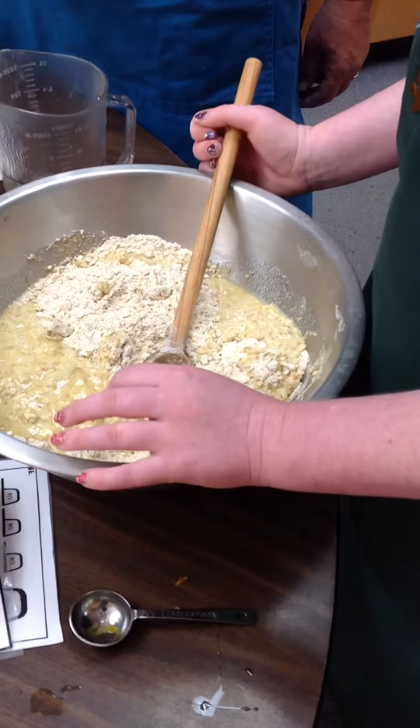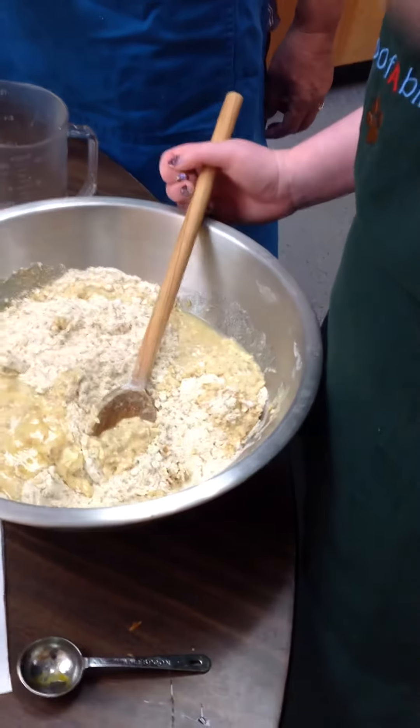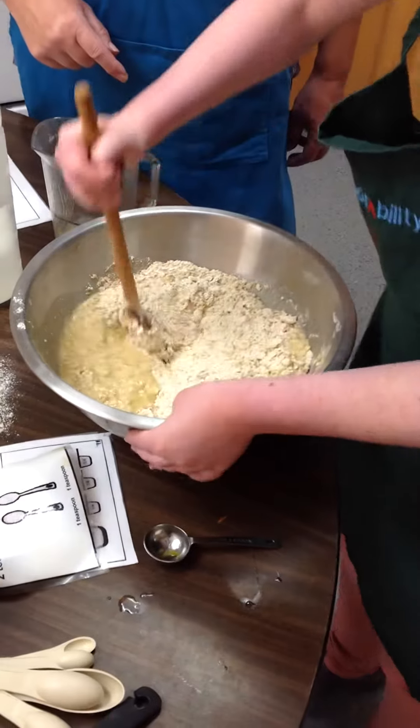Did you make more than just pizza this summer, Victoria, at home? Did you do like a muffin project or anything? Oh yeah? Oh cool, what was that that you made? You made the pizza, is that it? Yeah. Oh, just the pizza. I gotcha.